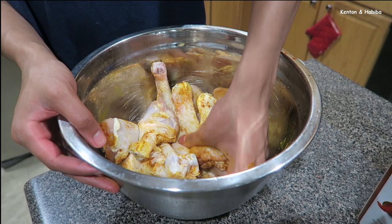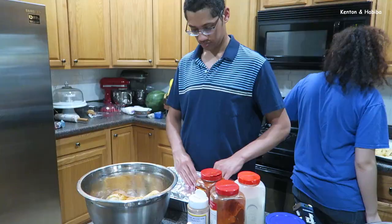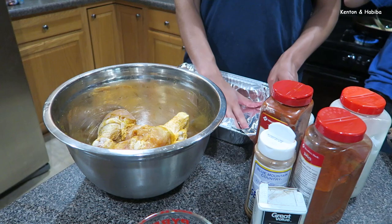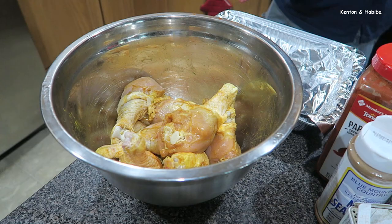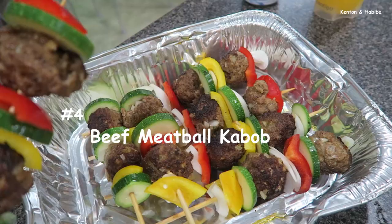On the chicken we've got paprika, garlic powder, cayenne pepper, and seasoned salt or adobo. While Kareem finishes the chicken and it gets ready to go into the oven to bake, I'm going to get ready to make some meatballs — some delicious, simple meatballs.